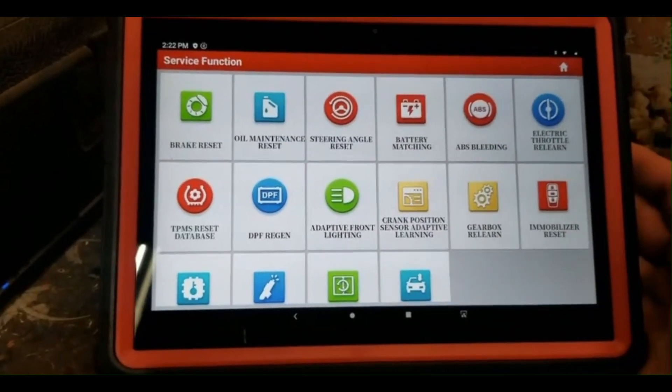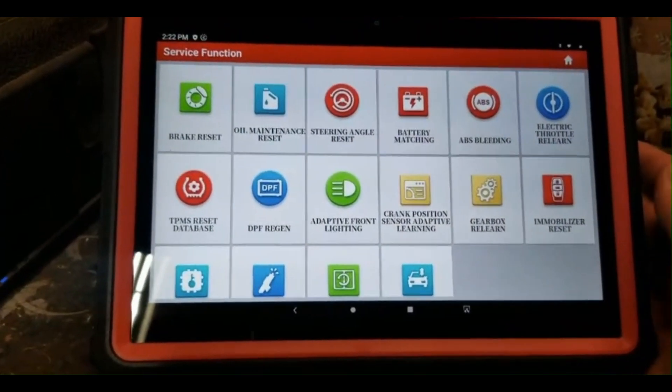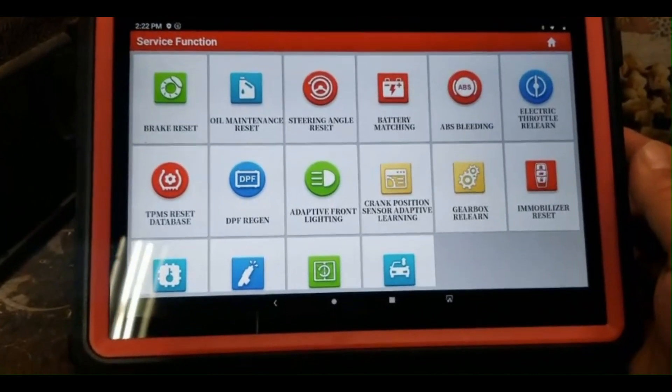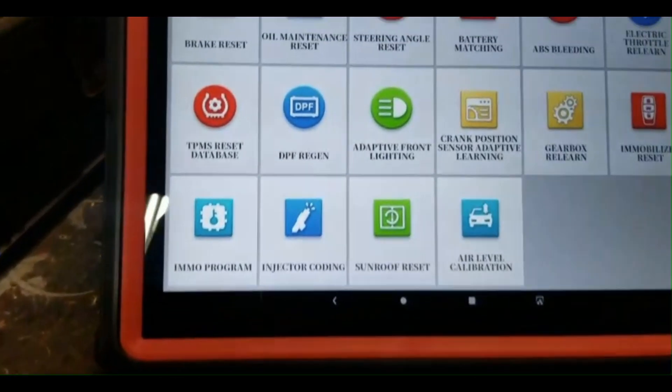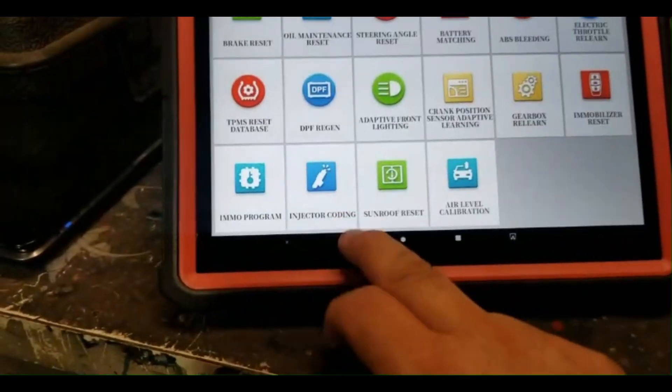I've had a chance to play around with this tool and I've used it on about seven cars so far. I am definitely not disappointed at all — this is an awesome tool with an awesome screen.